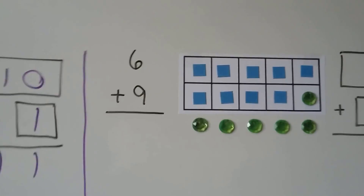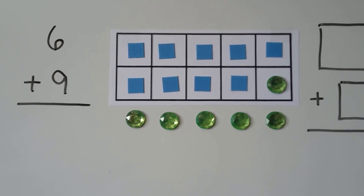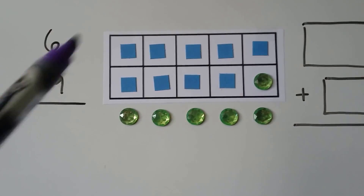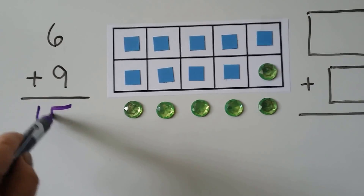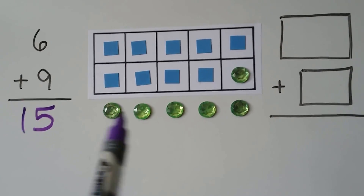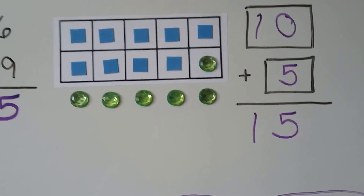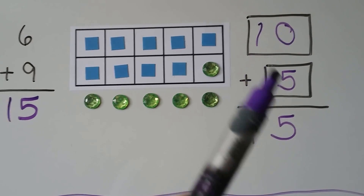We can add 6 plus 9. 9 is the greater addend. We put 9 counters, then 6 counters, and 1 helps make the 10. We have 5 on the outside. We have 10, 11, 12, 13, 14, 15. We can also write a new math fact: 10 plus 5, and that equals 15. 6 plus 9 is the same thing as 10 plus 5.